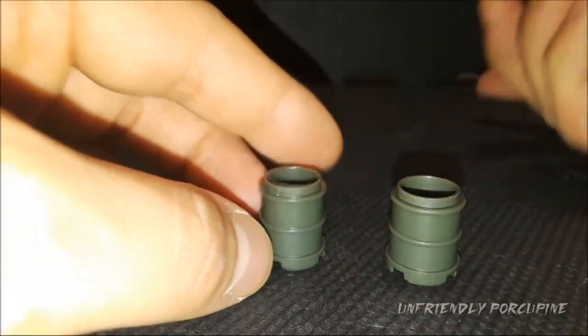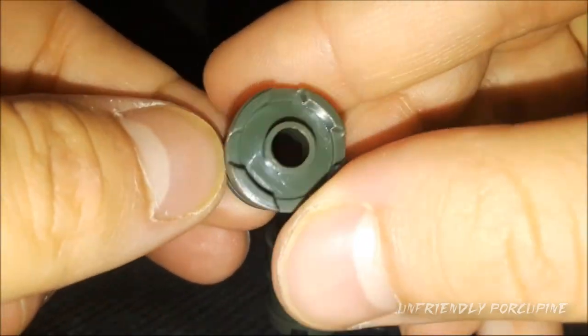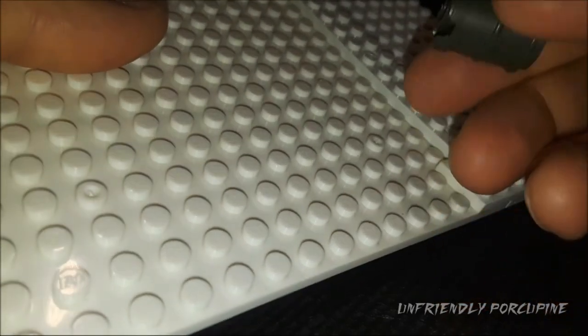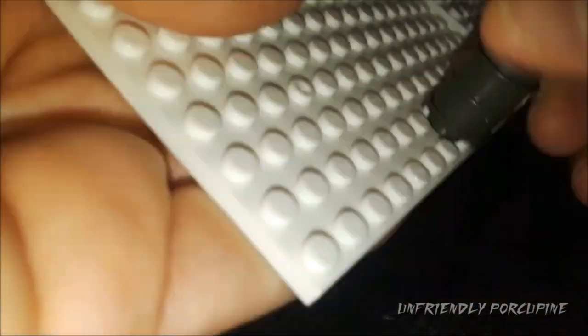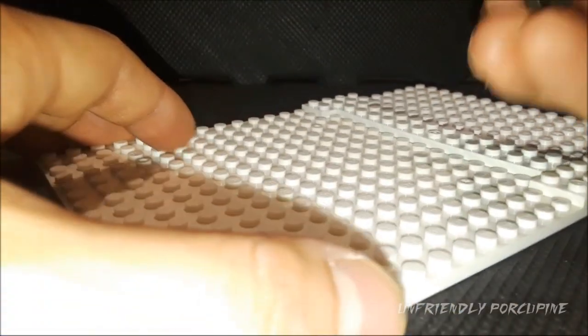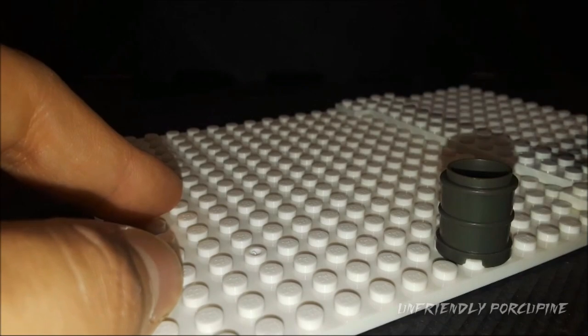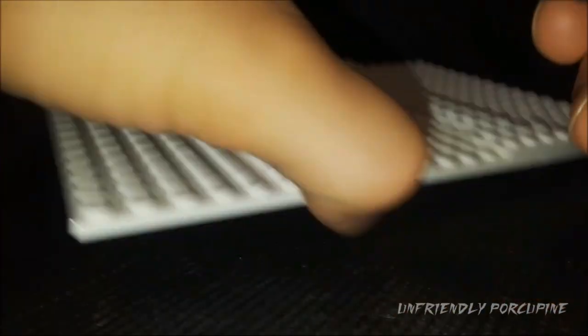Bottles! These are essentially the same bottles as we got last time. They stick the same way. Shiny and reflective on the inside. Let's go ahead and attach our base plates. It's a little bit more loose than I'd like, but it's attached and it's not gonna fall off. You have to smack it down, but it sticks, it does its job. Easy to remove and easy to attach — passes the friendly porcupine test.